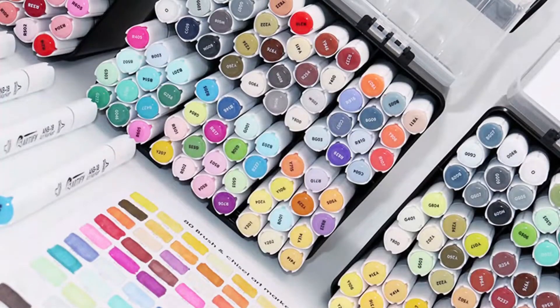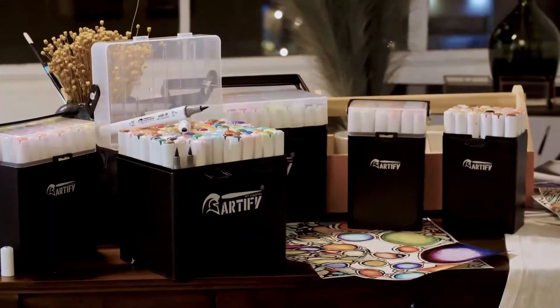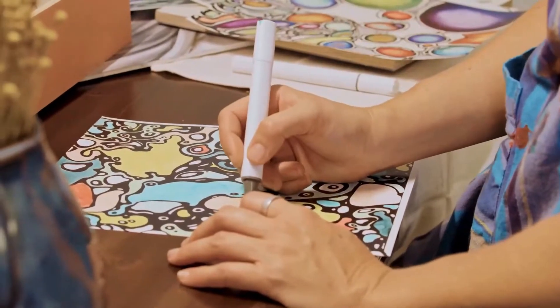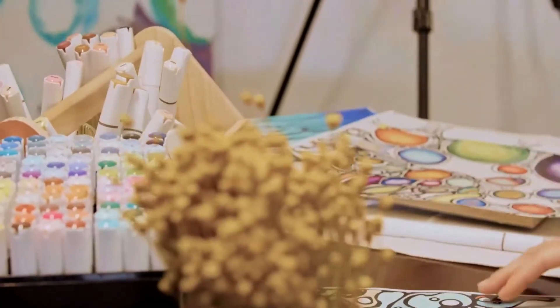However, the brush tips might not be that durable. Pros: round barrel for good grip, brush tip and broad tip, comes with a stylish case, easy to blend, gives a strong solid color. Cons: brush tips are not durable.